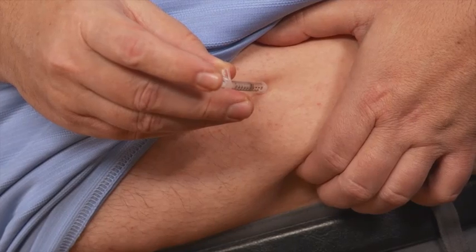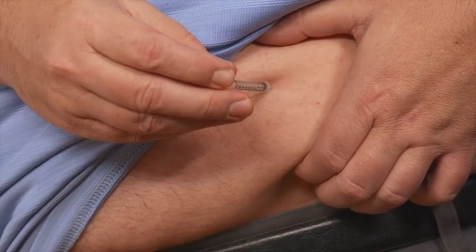Now, in the middle of the pinch, insert the needle straight in. If you're very thin, you might need to inject at a 45-degree angle, but if you're not sure, discuss it with your healthcare professional. When the needle is fully inserted, slowly push in the plunger to deliver the insulin to your body. Then release the pinch as you slowly remove the needle.